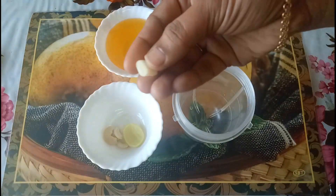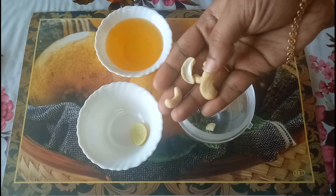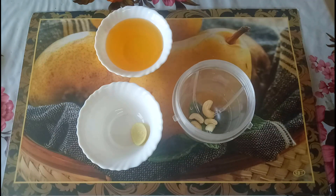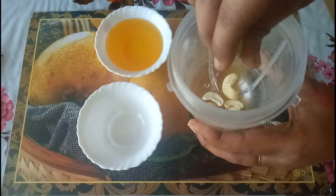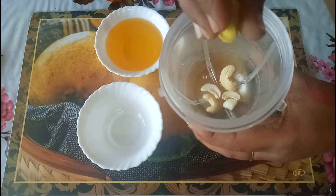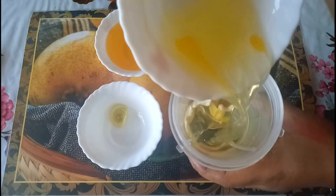Into a mixing jar, add a small piece of garlic, 4 cashew nuts, some lemon juice, and 2 egg whites. If you want, you can use a full egg also.